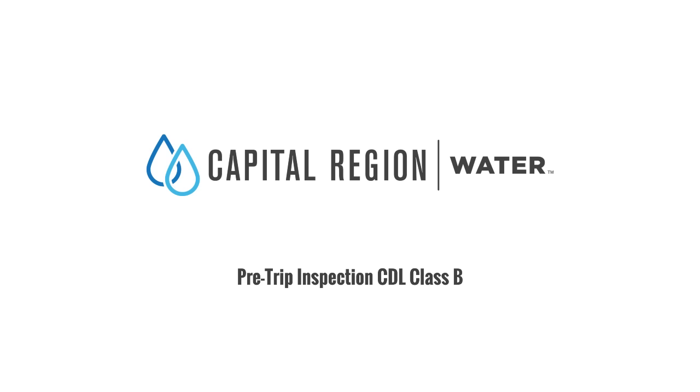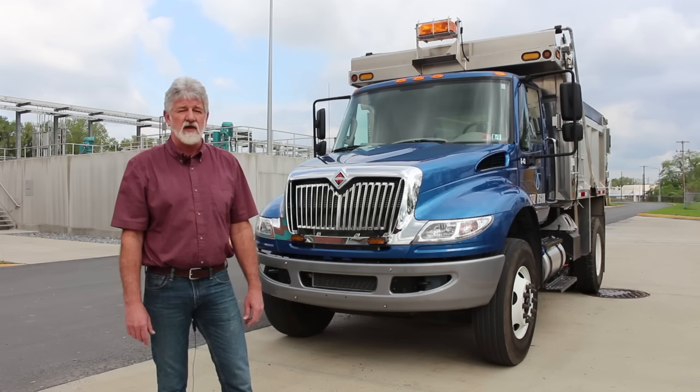I'm Joe Baker with Capital Region Water and today I will be performing a pre-trip inspection for a CDL Class B driver's license.